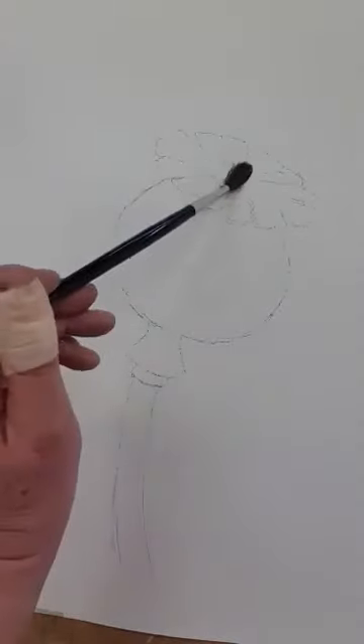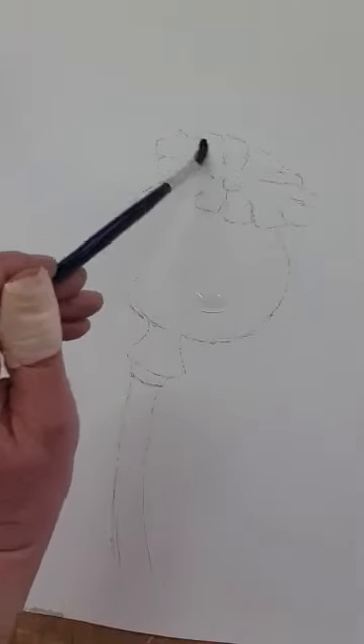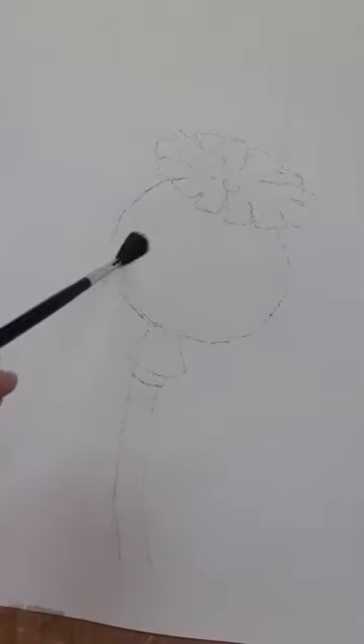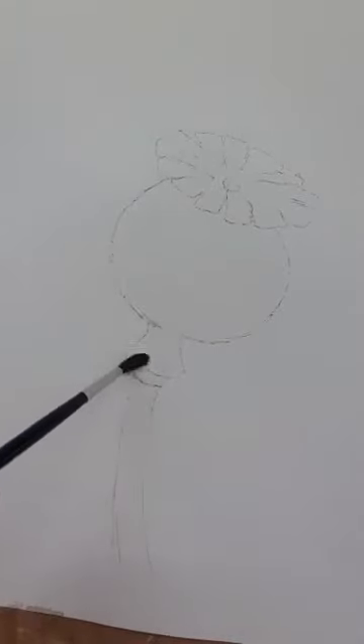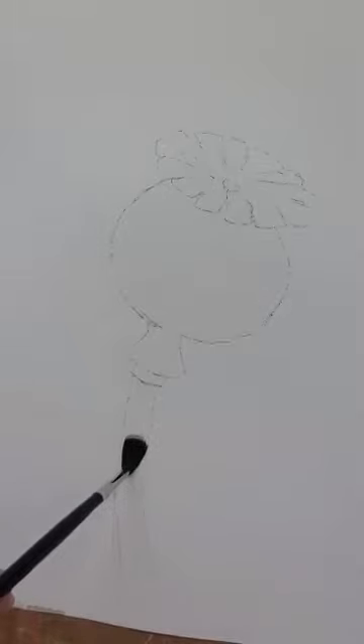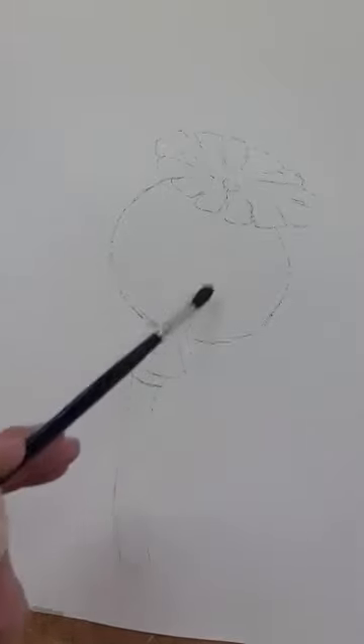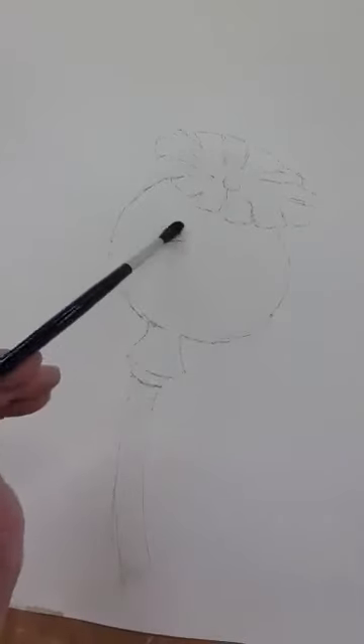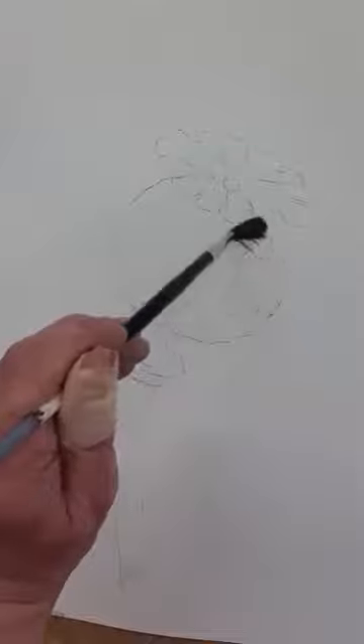We're going to use the same method I used for the butterflies — wetting this whole area and dropping the watercolour into the wet washes. So lots of water. Make sure you cover every area. It doesn't even matter if you go outside the lines, because you can always turn that mistake into a little bit of negative painting. Or, as some of you know, if you use a bit of Milton or bleach, especially on the Bockingford paper, it does lift off quite well. The Brusho loves the Bockingford. Nice and wet.